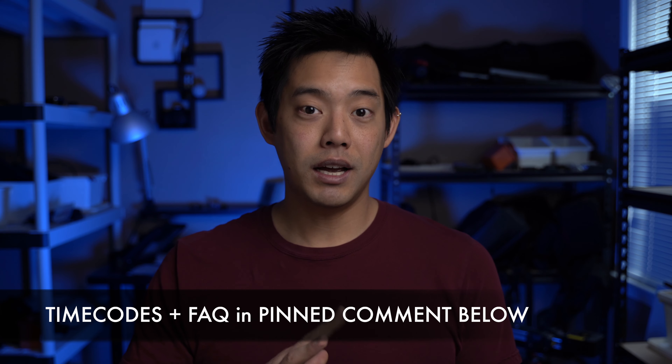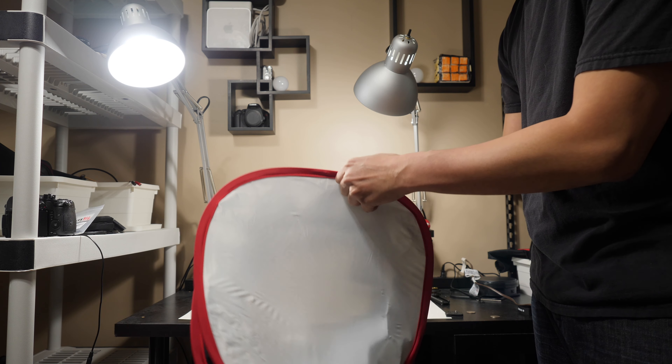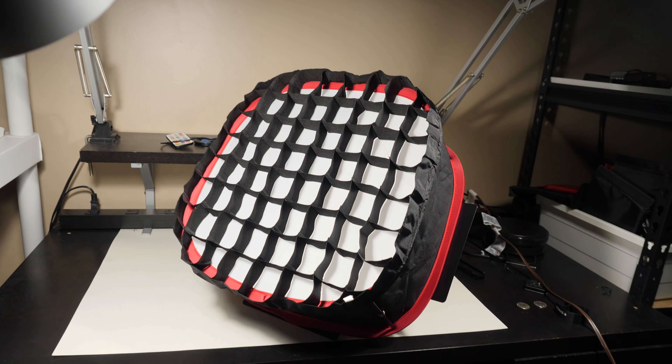In terms of these softboxes, there's two different versions. There is a square version, there is a circular version, and depending on which seller you buy it from, some of them actually come with a little grid that you can attach to it for additional light modification. You can get these softboxes anywhere from $26 up to $40. In terms of their build, they're built pretty well, very similar to those collapsible 5-in-1 reflectors, especially the diffusion material in front of it.